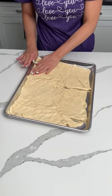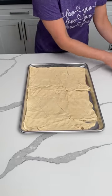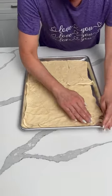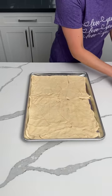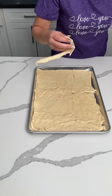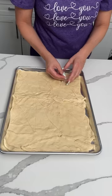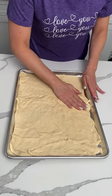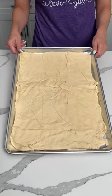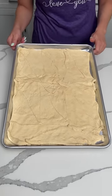So we just want to pinch all the edges together. That's not bad. And if there's any holes we're going to fix it up, because we have some extra dough right here — right here there's a hole. I think this is good. So two cans of crescent dough, either the sheets or the triangles, and then just push it in your sheet pan. We're going to put this in the oven and cook it at 350 for about 12 minutes, and I'll show y'all the next step.